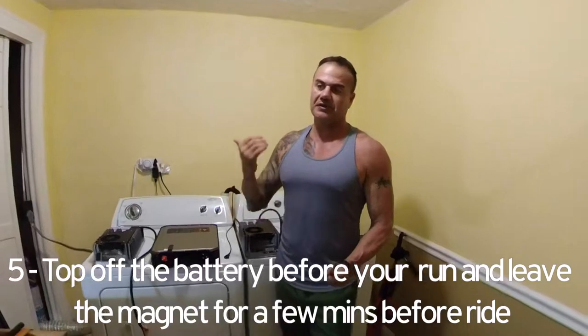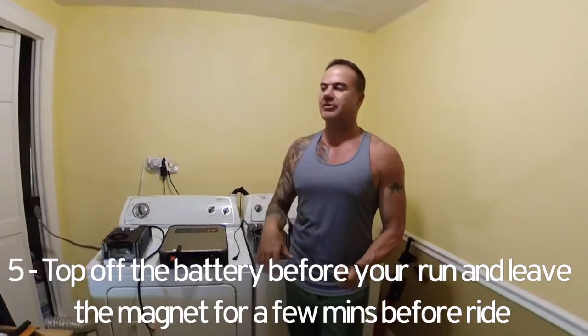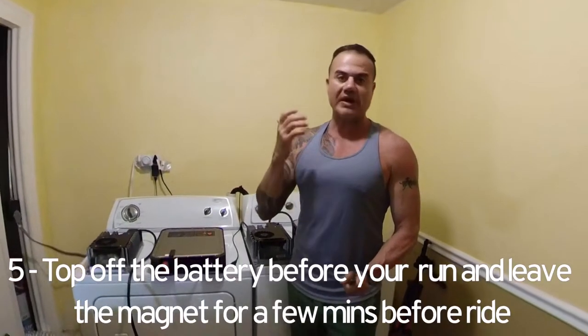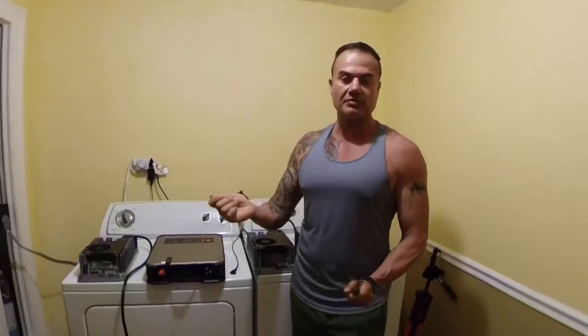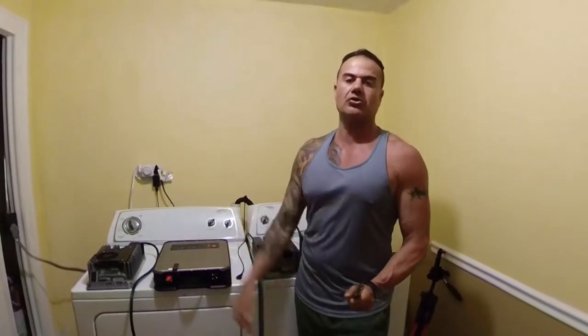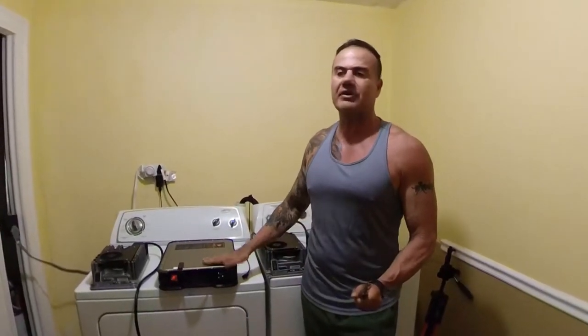Number five: top off your battery right before you're going to go ride. For instance, if you left your battery resting for two or three days, when you get up, plug the batteries back in and let them top off completely, then leave the key on as well until you go riding. You want to top off right before riding rather than topping off all at once right after a session.